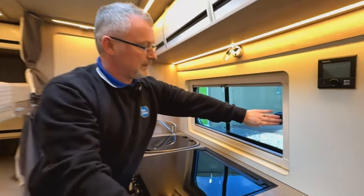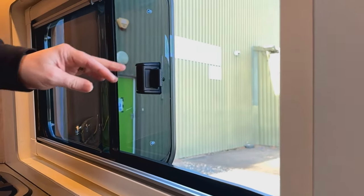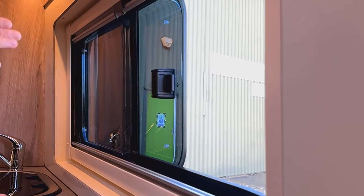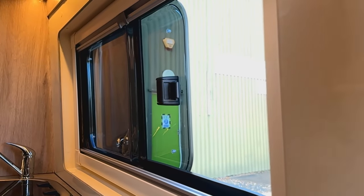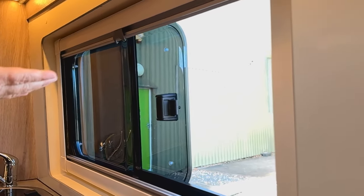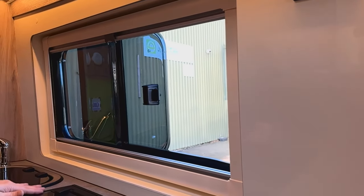This window is slightly different in that we have a catch just here and that's a slider. This is important because you have a sliding door on the outside - you don't want this window going outwards, because if it does and you slide the door across it's going to crack your window. Having this slider across means you can open up your habitation door without doing any damage.